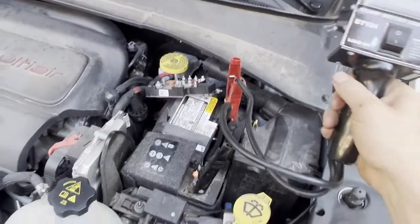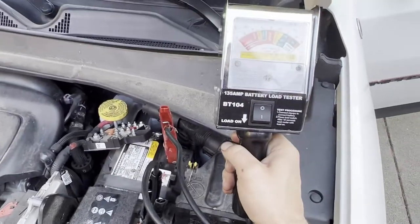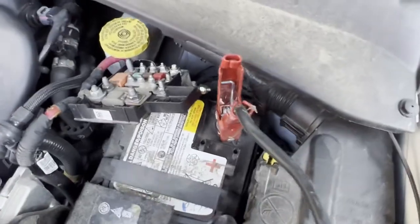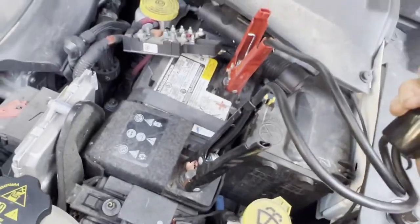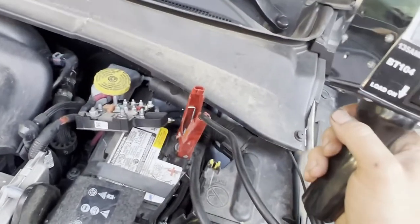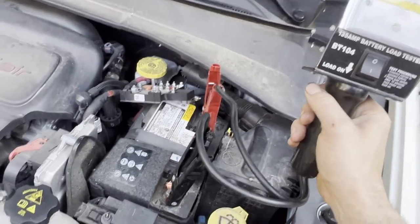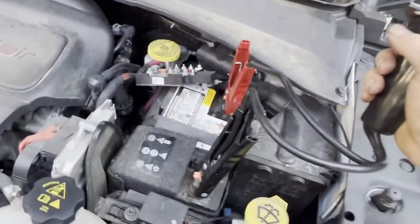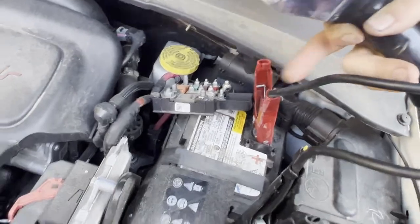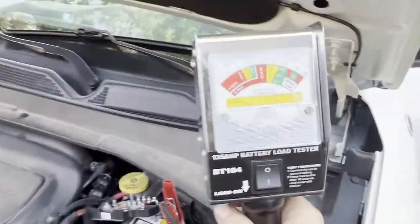There are plenty of different styles, but I prefer the old-school one like this where it actually load tests. As you can see, I've got the red hooked to positive and the black hooked to negative. I recommend hooking the positive up first, then the ground — the negative.